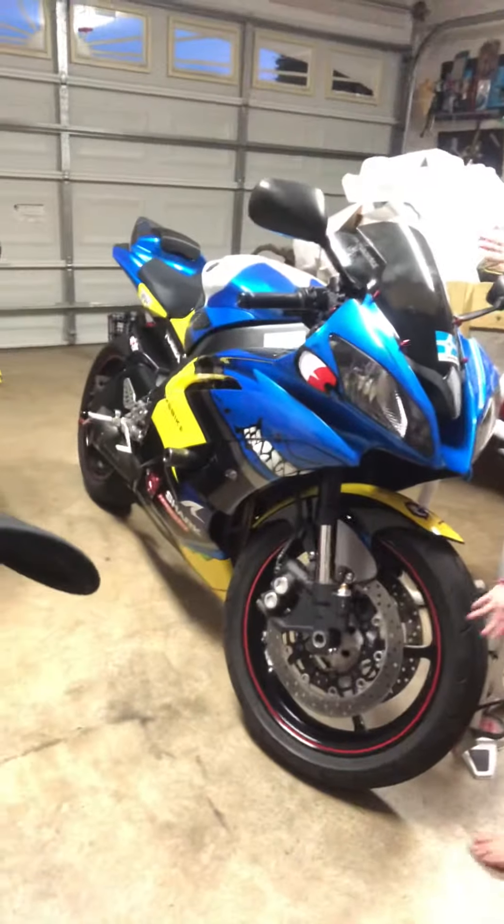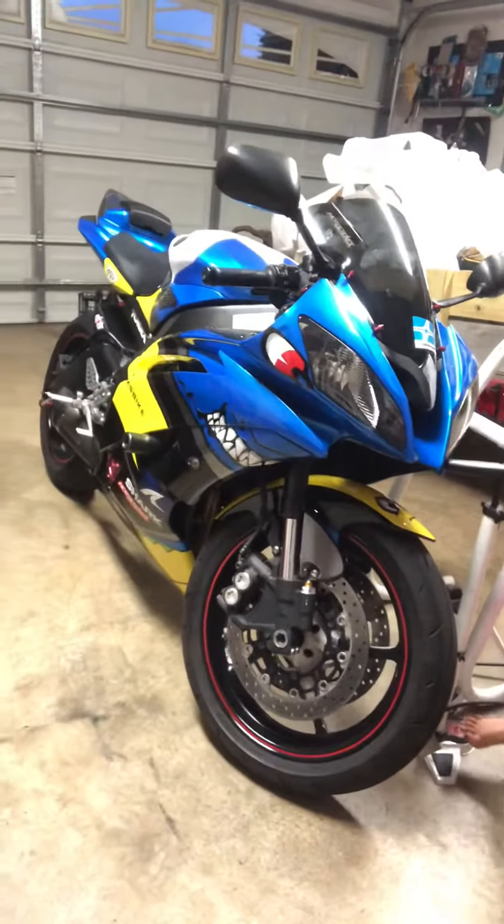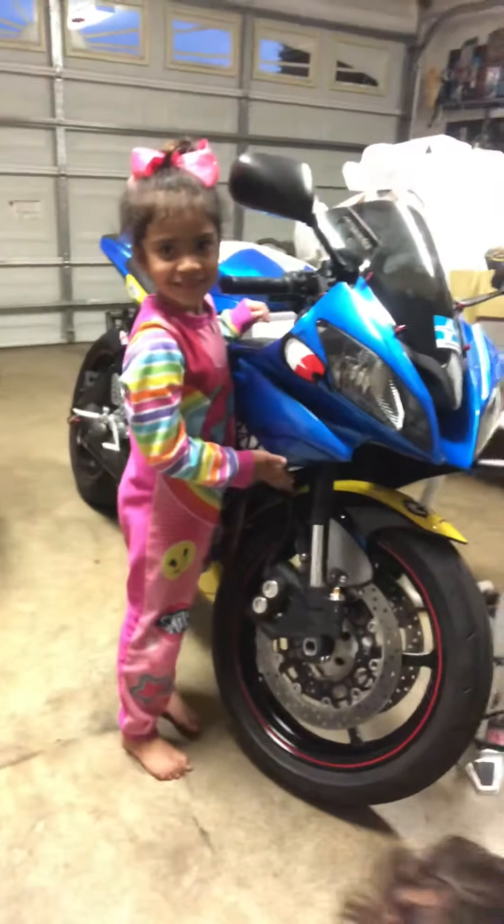I just finished putting the kit on my motorcycle and it looks awesome. That's the body kit — Valentino Rossi raced with this body kit in the 2015 MotoGP.